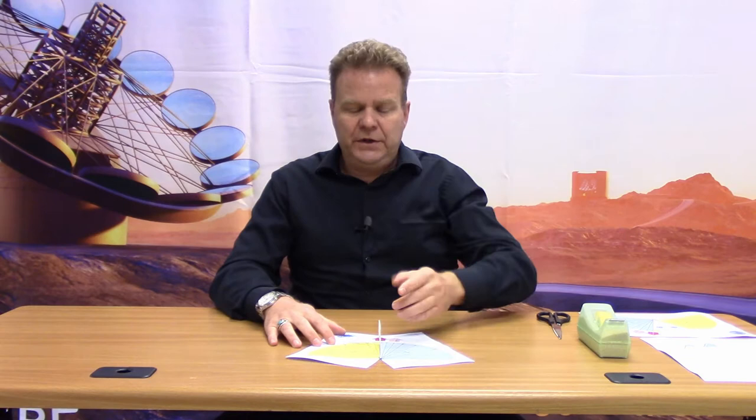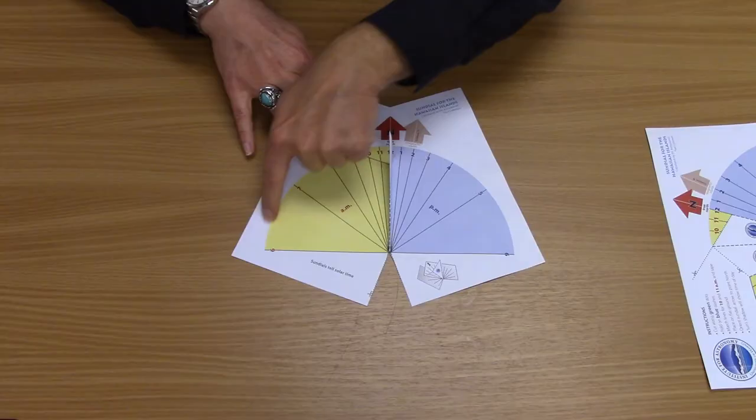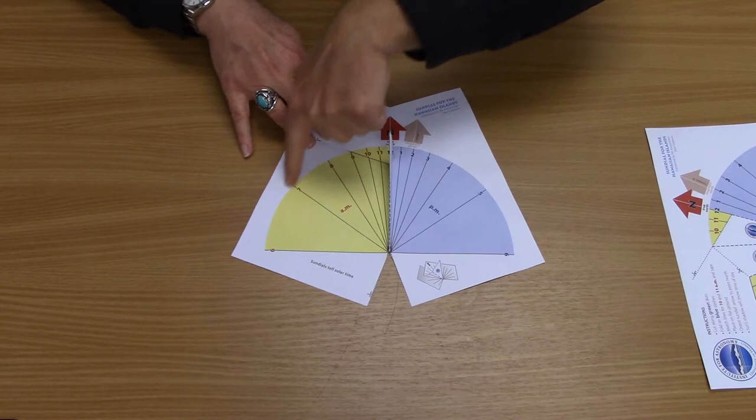Before I show you how to make the sundial, let me explain how the sundial works. The Earth rotates on its axis. This causes the appearance of the sun rising and setting. At different times during the day, the light will come in from different angles and will cast a shadow at a different location on the sundial. We have the locations marked with the time of day that the shadow will land on that part of the sundial.